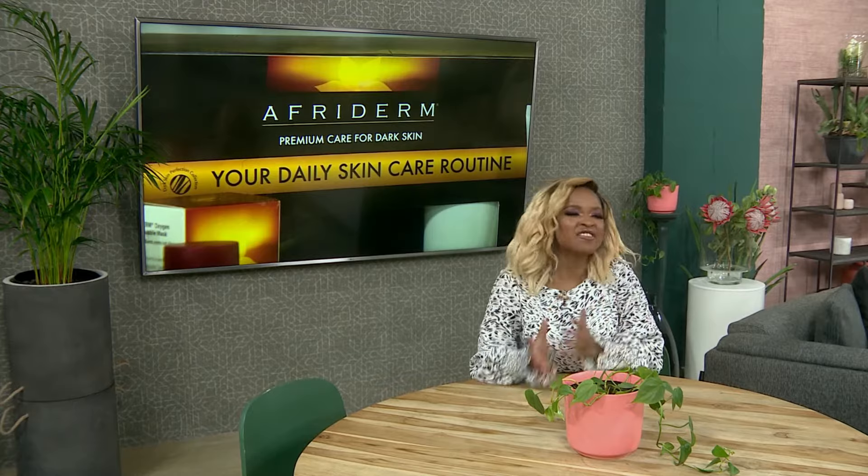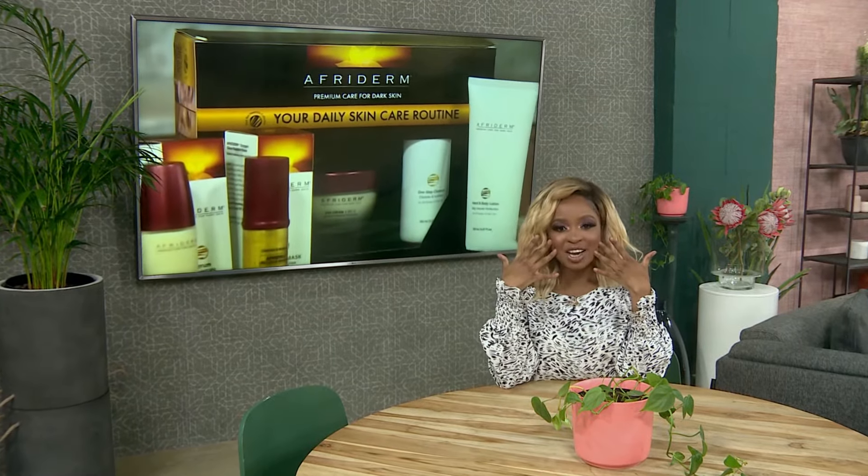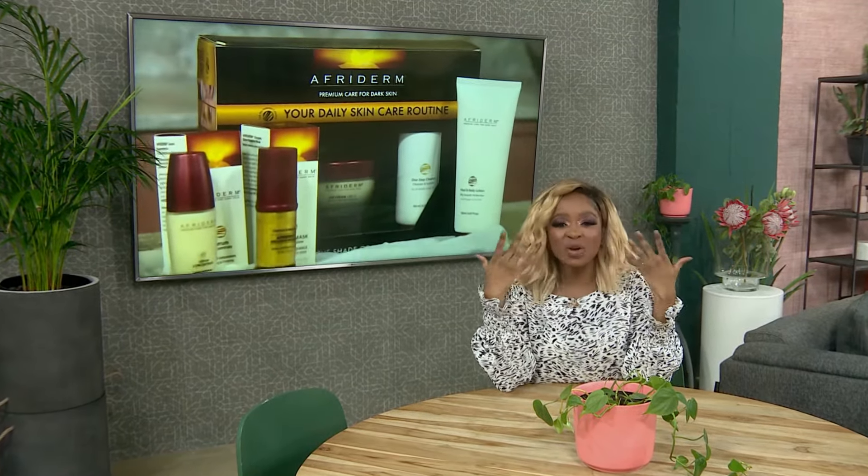Welcome back to Afternoon Express. It's a well-known fact that working out is beneficial to both your mental and physical health, but working out also has beneficial effects on the health of your skin. When you work out, your body pumps more blood, which improves the circulation of oxygen and nutrients throughout your body including your skin, and ultimately leads to that post-workout glow.